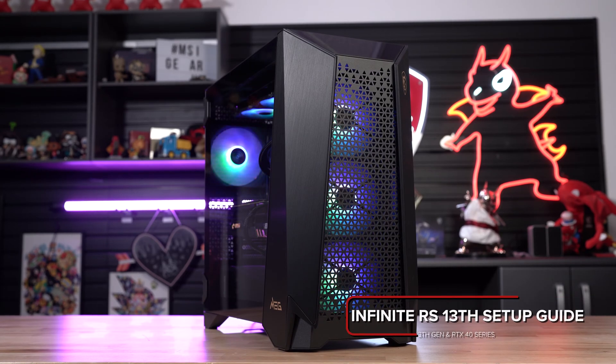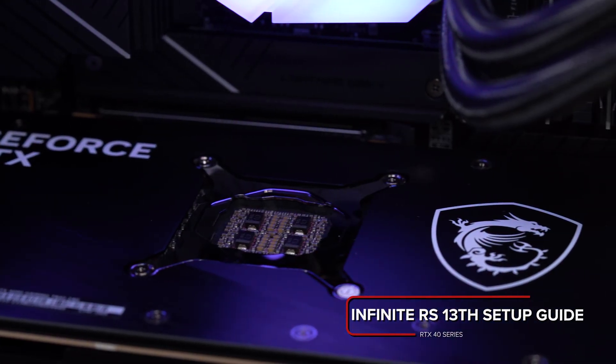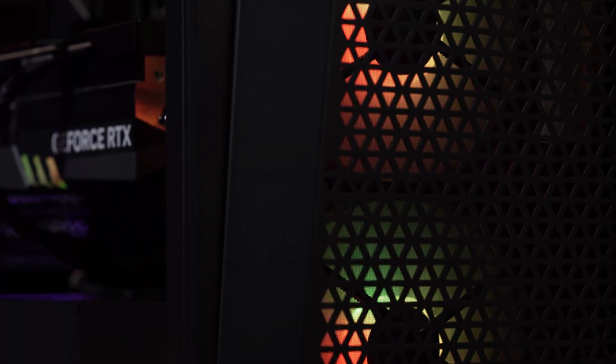Welcome to this first-time setup guide for the Infinite RS series desktops, equipped with Intel's 13th Gen processors and NVIDIA's GeForce RTX 40 series graphics. Please note that there may be minor differences due to adjustments in production and sub-model SKUs.